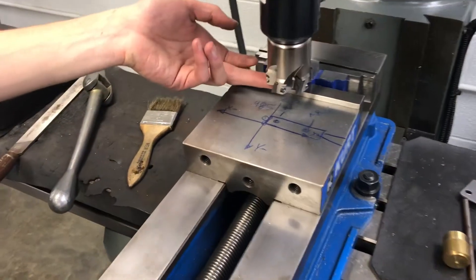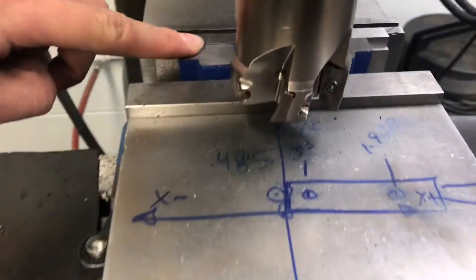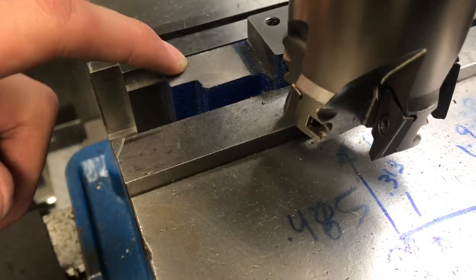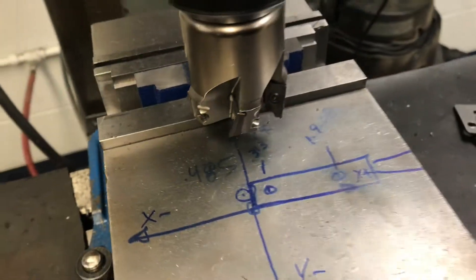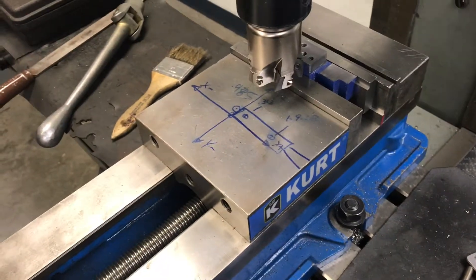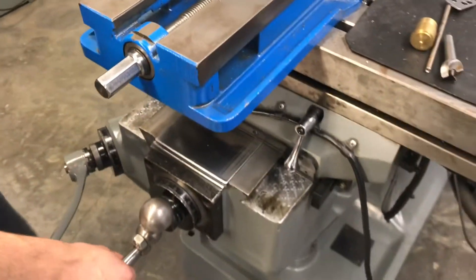The bottom of my mill is 345 thousandths above this. I'm leaving 10 thousandths for a finish pass. So I'll take this, go down 10 more thousandths, and then take another cut.